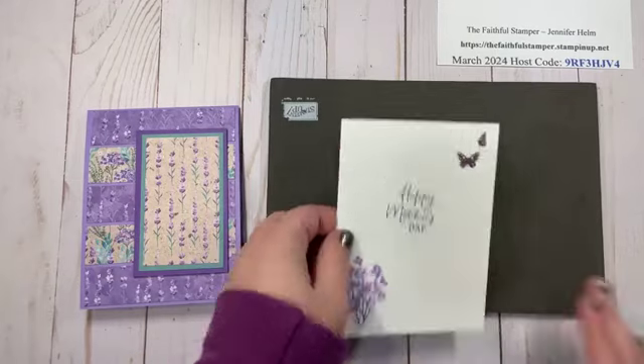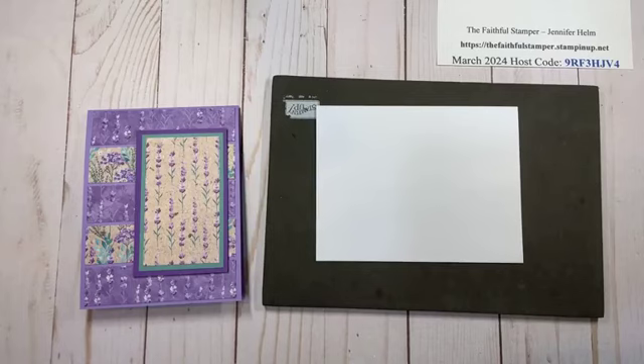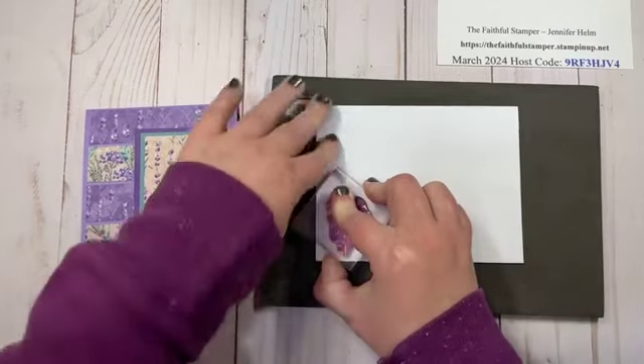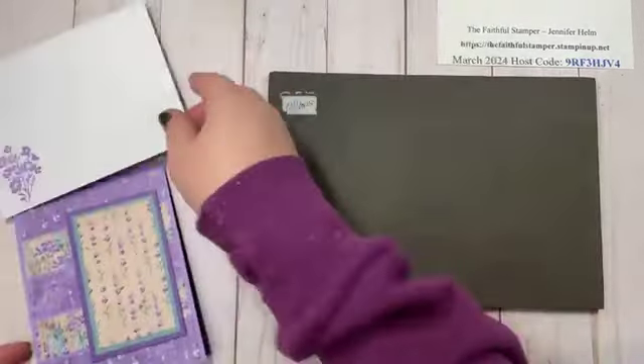Before I put my mat away, I'm going to bring back that floral stamp for my envelope accent. So now my envelope is done and ready to roll.